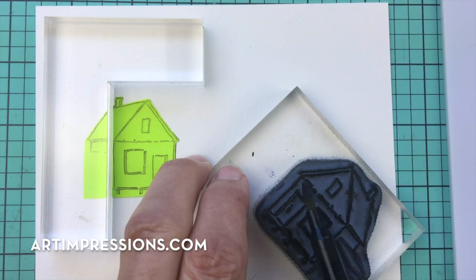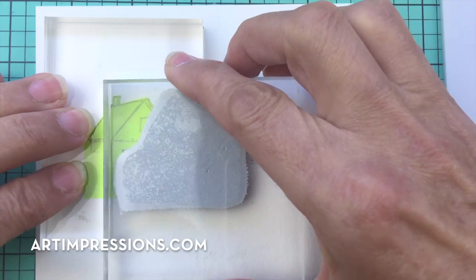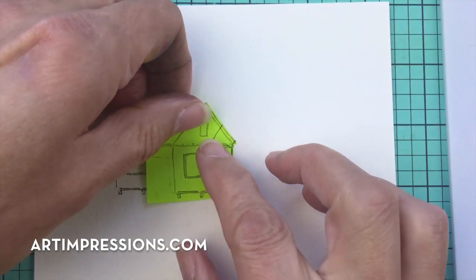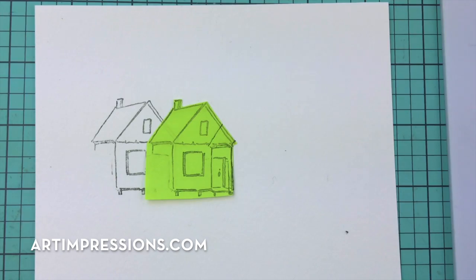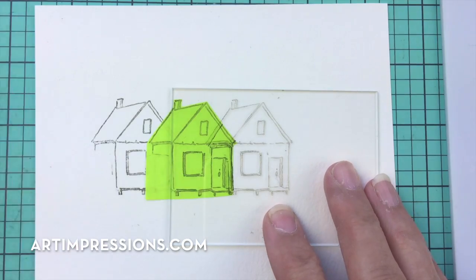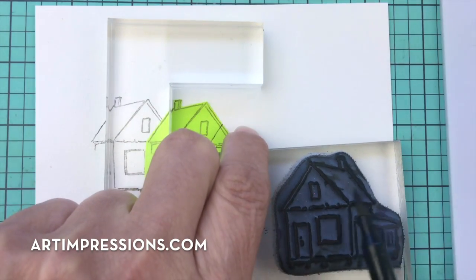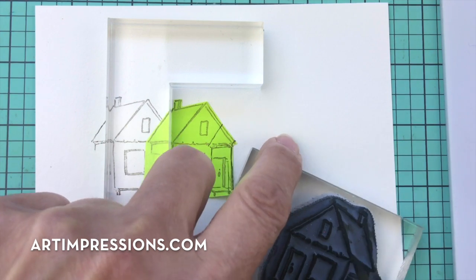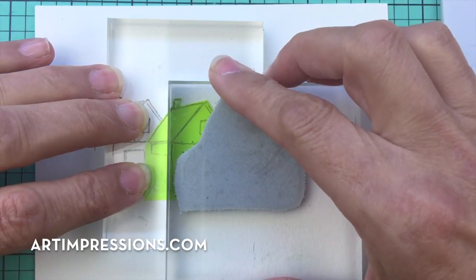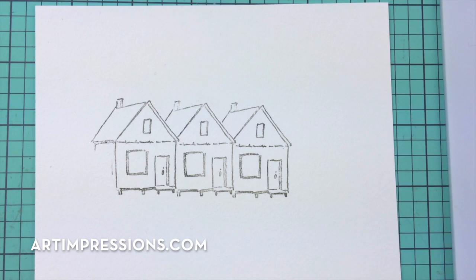I'm going to ink this one more time with sepia and place it right inside this little corner and stamp it right here. Then I'll move over and repeat that same thing again — put this little house down, make sure that's covered, place my positioner, re-ink just the basic little cabin without the lean-to. There we go — we've got our little row of houses!